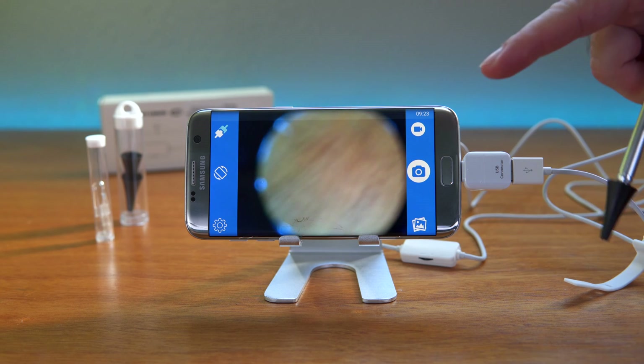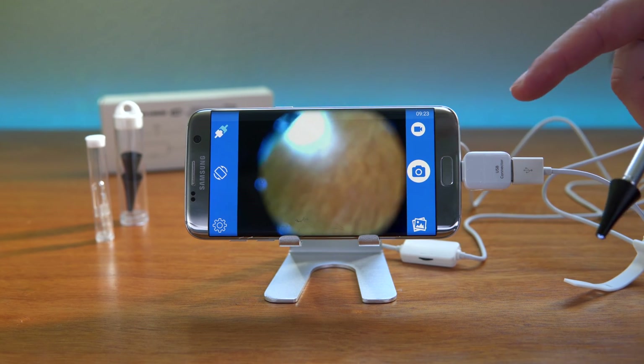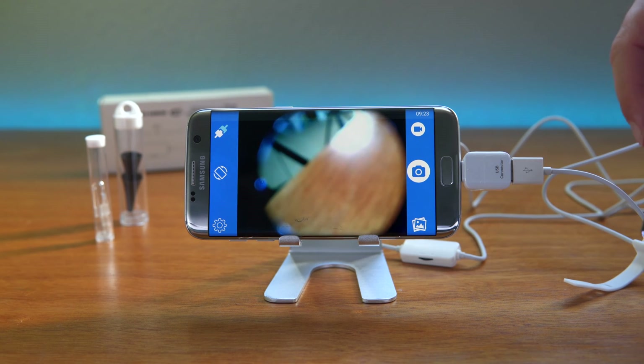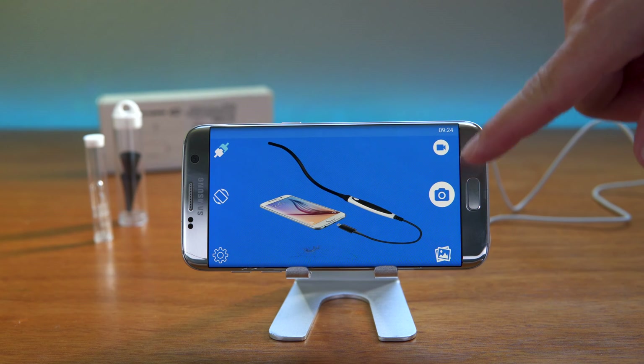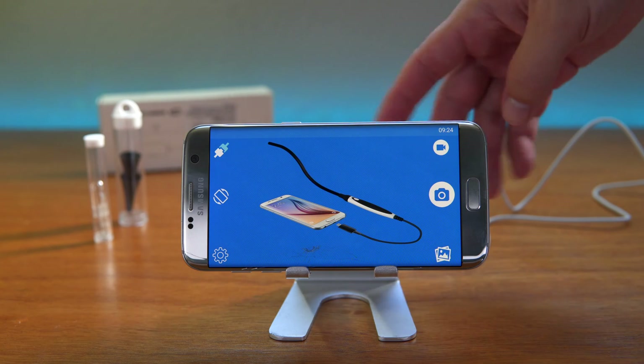We've confirmed it works on the phone, which is great. Now let's try it on the laptop — that way, if you can't get it working on your phone, you can still use it with a laptop or computer. Also worth mentioning: you can take pictures and videos with this and save them if you want.